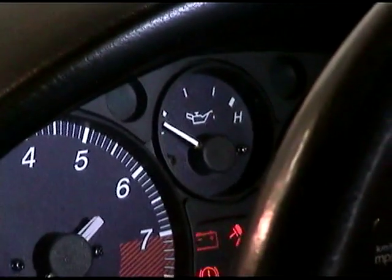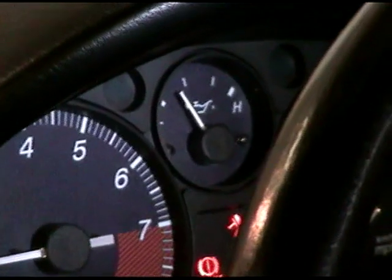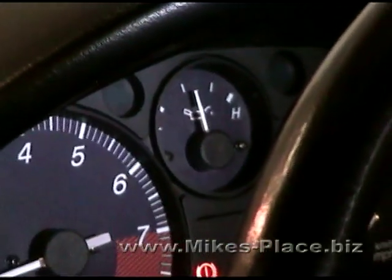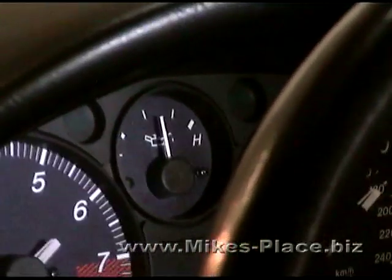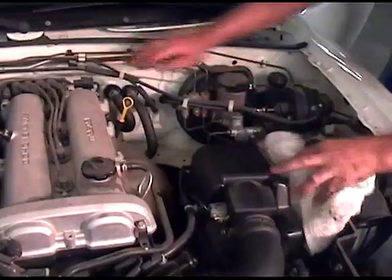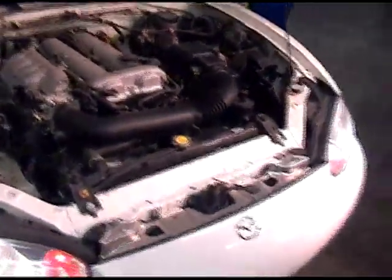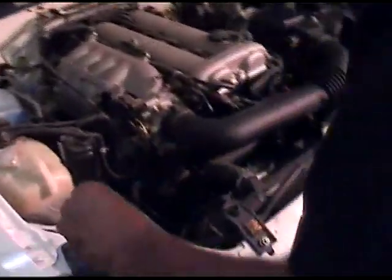We're going to start the car and watch our oil gauge to make sure that oil pressure comes up. If it does, we know we're holding oil. Turn it off. Let's double-check the oil level — last safety check. It's right up to the full line. Now we can close the hood.